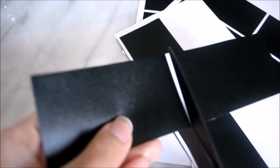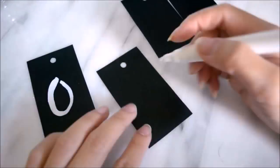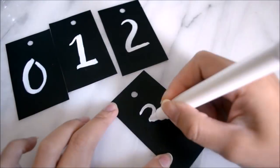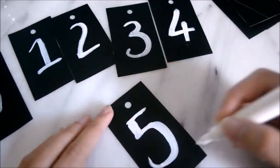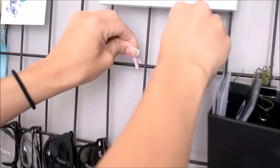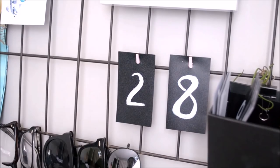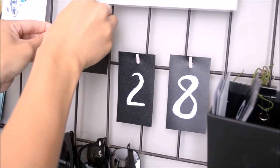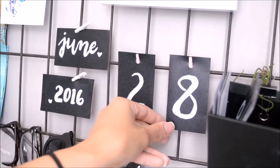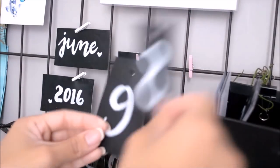The first thing you want to do is cut out a total of 14 rectangles and then hole punch each one. Number four rectangles zero to three, while the remaining ten will be numbered zero to nine. Once finished, I attached clothespins on my grid wall and put the current date. I also created extra rectangles for the current month and year. Just simply change the numbers every time it's a new date.